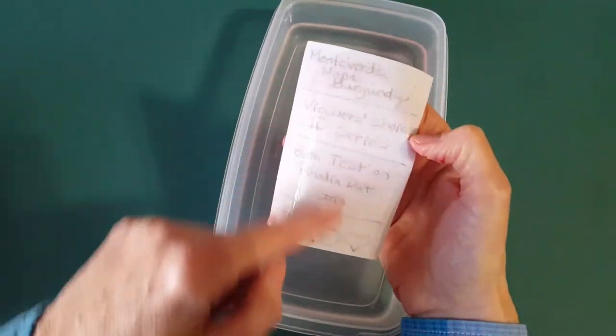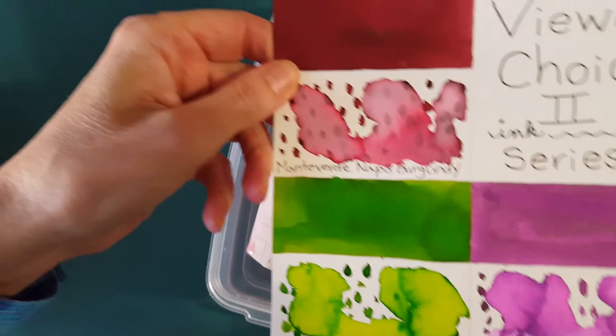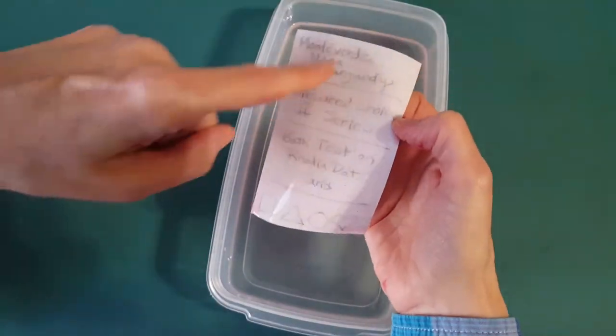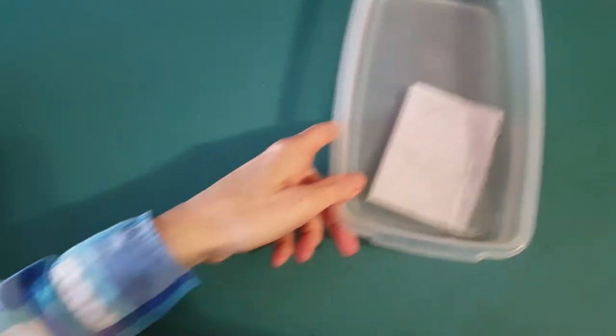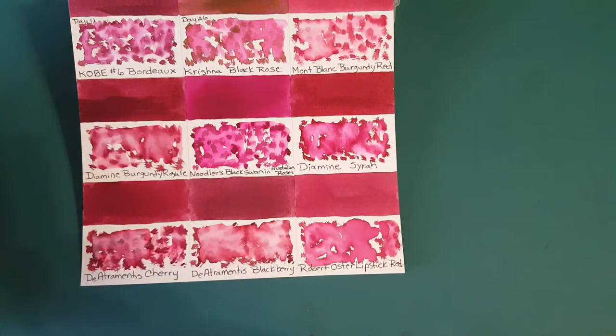Looking at the water test results — it didn't retain color like I thought it would, but you can still read it. I expected maybe more dramatic color retention based on how it acted on the panels, but you can see just the pigment — a dark gray or black — remaining.